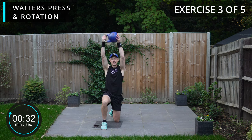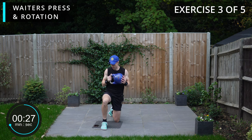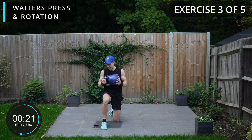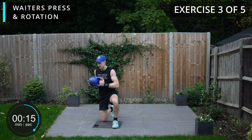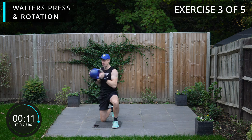Similar to the other exercises, we're going to be doing both sides — 20 seconds per each. Just follow my lead for when we swap over. So swap over sides and exactly the same exercise — twist to bring your core in and then waiter press through.